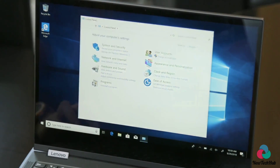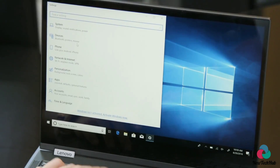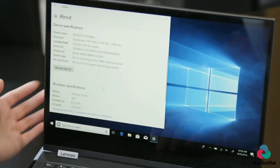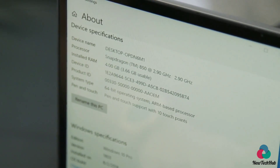We're going to take a look at the processor so that we can verify it is indeed a Snapdragon 850-powered device — and it is right here: Snapdragon 850, ARM-based, 64-bit operating system.